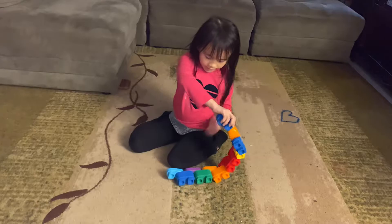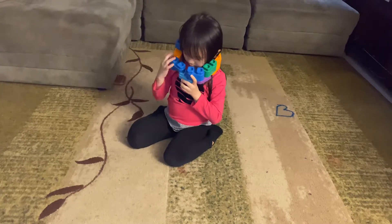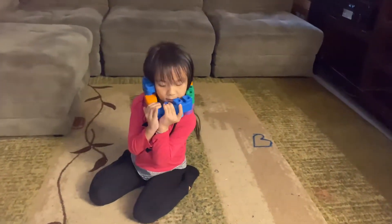And make sure that it fits on you. Like that.